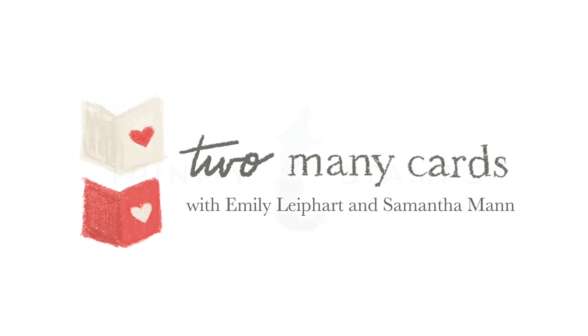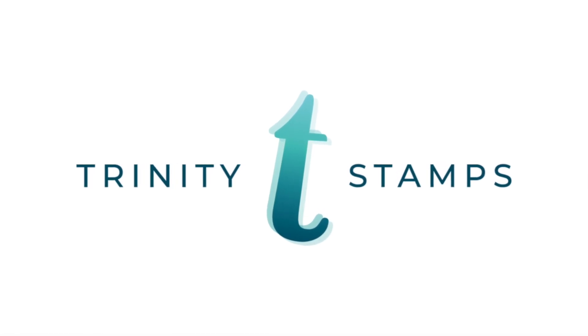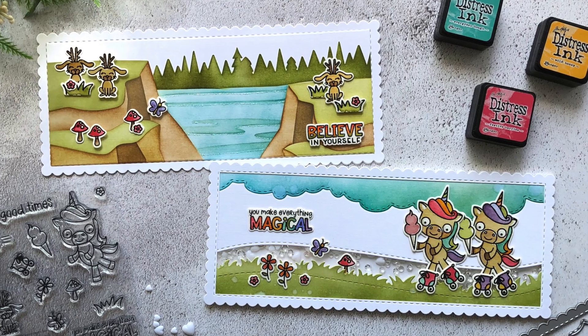Hi everyone, Sam and I are back and we're super excited to be working with Trinity Stamps for this installment of Too Many Cards. Trinity Stamps products are cheerful, quirky, and innovative, so be sure to check them out.